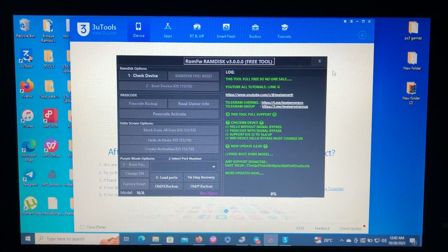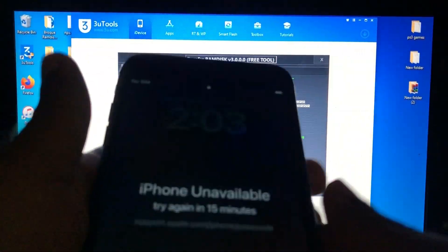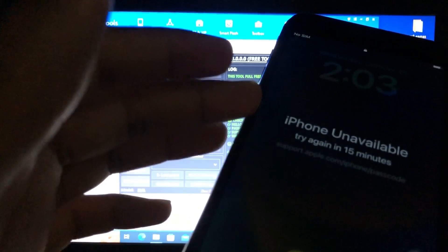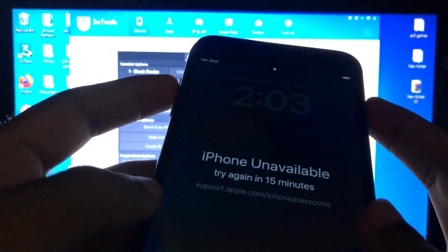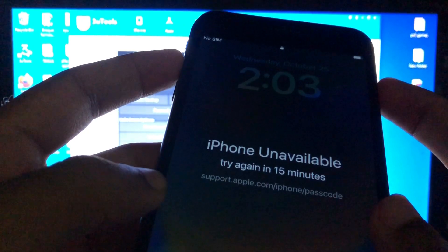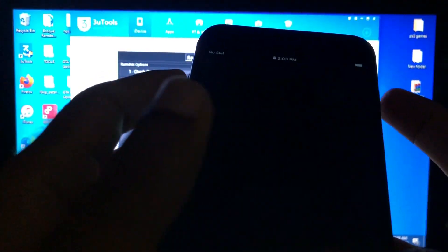First of all, you must enter your device into recovery mode. Because of the passcode, your PC cannot read the device — either the accessory is not trusted or this PC is not trusted. In order to trust it you must enter your passcode, but you forgot it. So what you need to do is enter your device into recovery mode. To switch it off, press the side button and volume up button together.